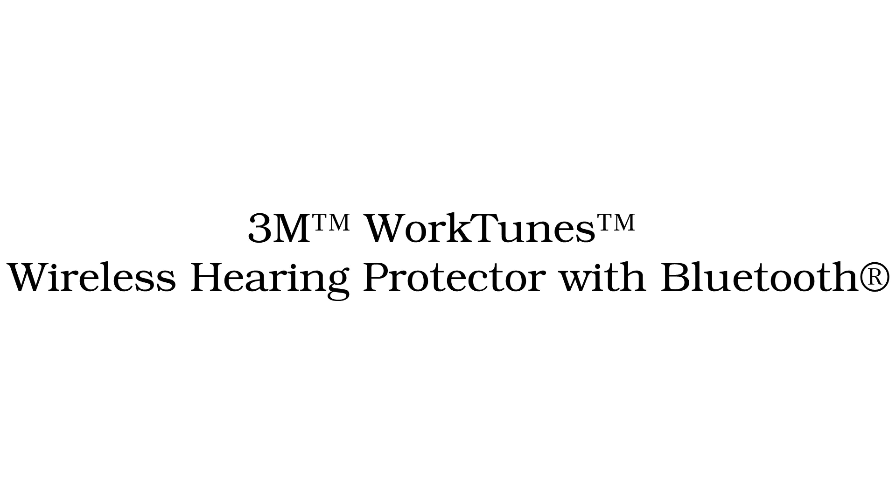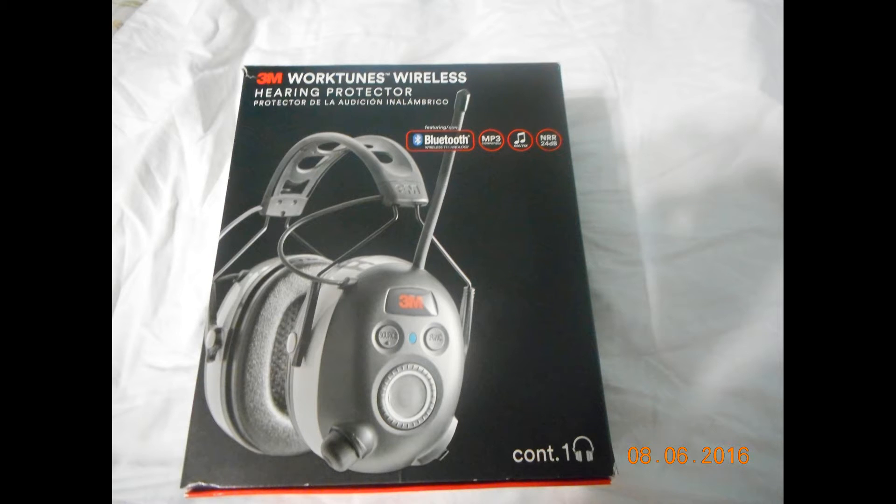Hi everyone, today I'd like to talk about 3M WorkTunes wireless hearing protection with Bluetooth. I was actually able to request a free sample product for review and testing purposes and they're a really nice set. I have this set prior to this one also and they're very comfortable and very easy to use. Here's the box and as you can see it is Bluetooth enabled.